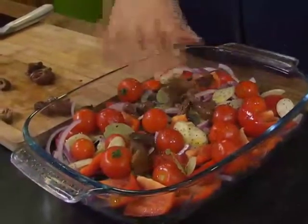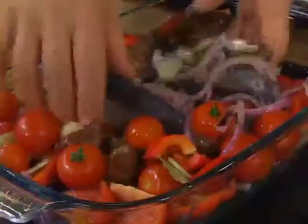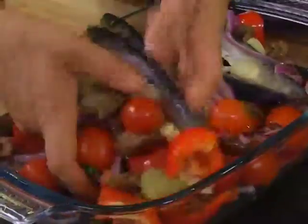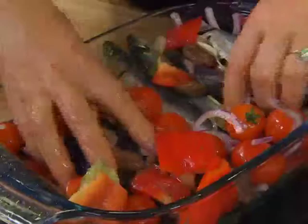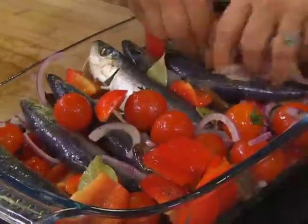Scatter your de-pipped olives all over the show, then get your hands dirty and gently toss the sardines and all the vegetables together so everything gets coated in lemon juice and pepper. No salt, because you've got olives and sardines so you don't want to over-salt the situation. And that's it — it's really as simple as that, and then into the oven.